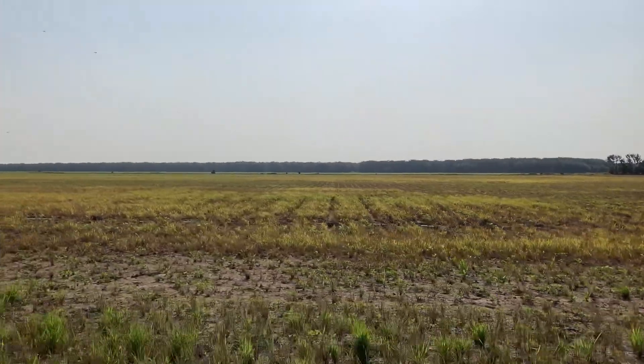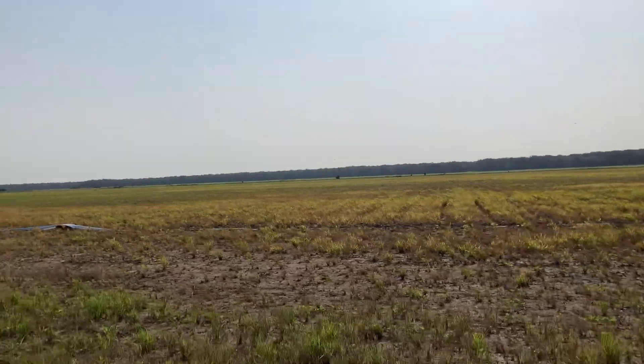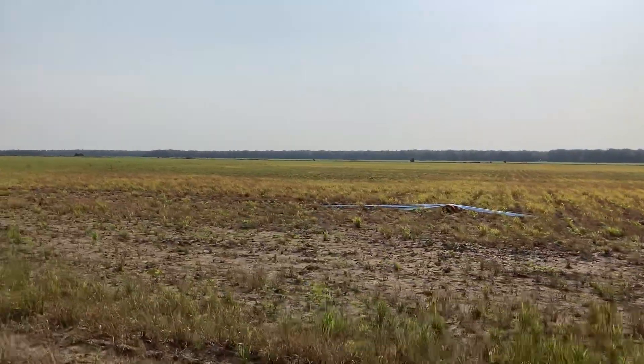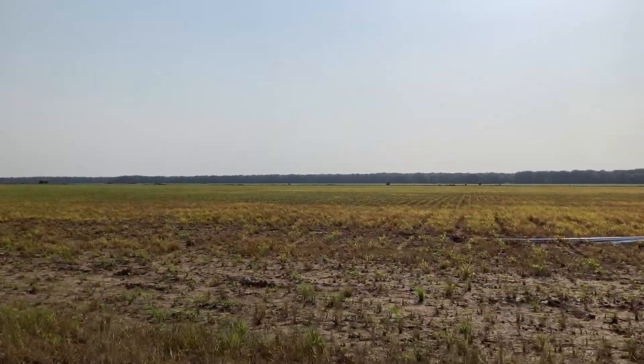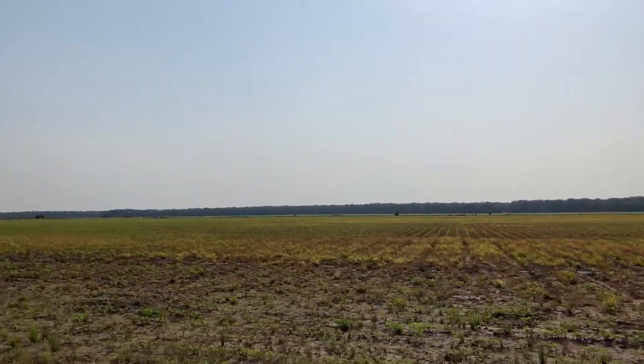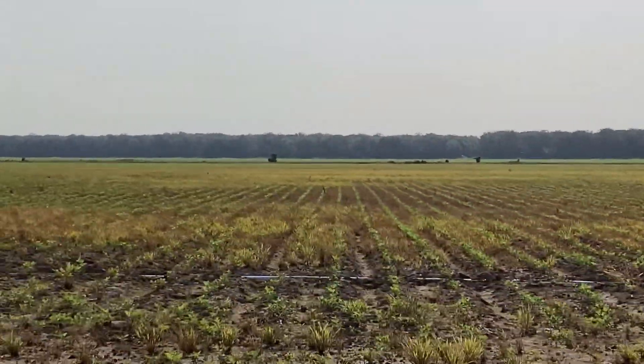So this field was sprayed with the drone. And this is what it looks like — about five or six days after it was sprayed, you can see that the grass is starting to die and the beans are coming up.